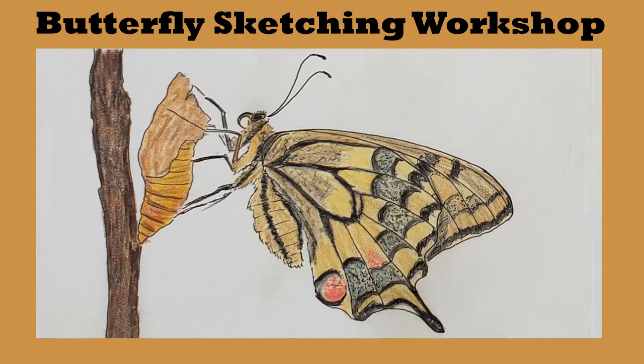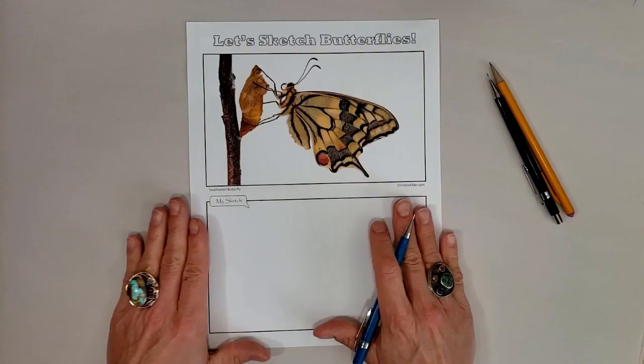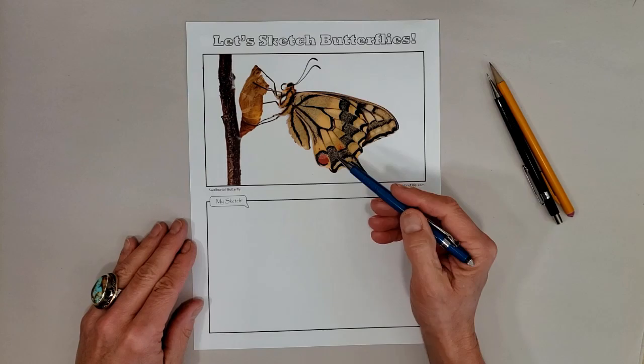In this quick demo, I'm going to show you how I go about drawing a butterfly — in this case, a swallowtail butterfly. We're going to start out with a pencil outline and then a pen outline, and then we're going to add some color. So let's get started.